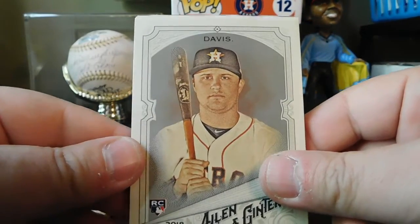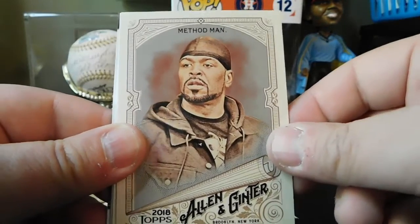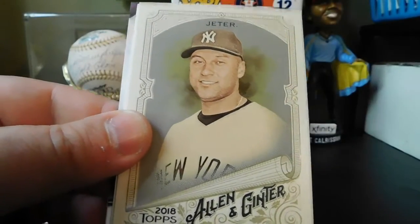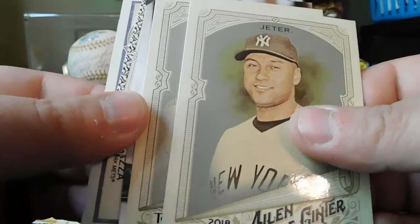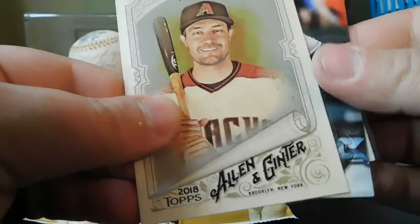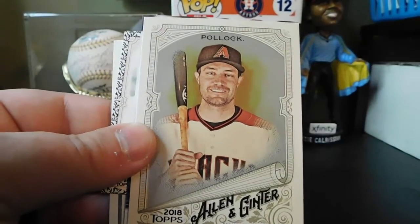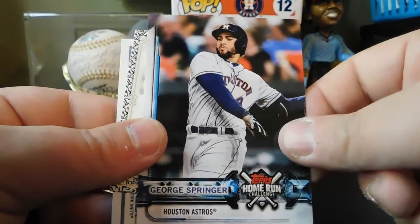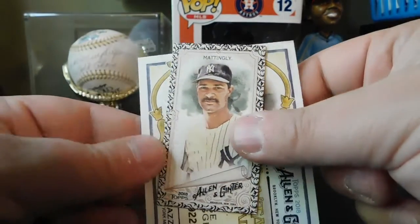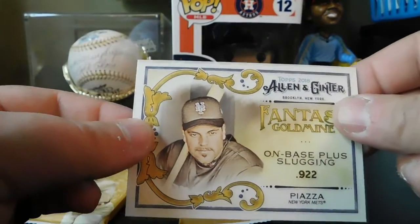Pack: we got JD Davis, Method Man, Mike Clevinger. Looks like we got something else here — okay, let's see what that is. Derek Jeter, AJ Pollock. Got a George Springer Home Run Challenge card. Got a black border Don Mattingly mini. And Fantasy Gold Mine — Mike Piazza.